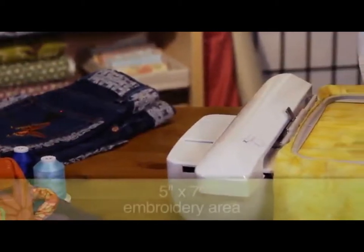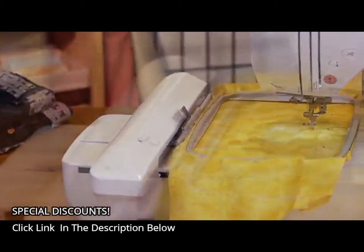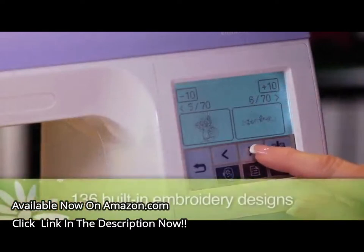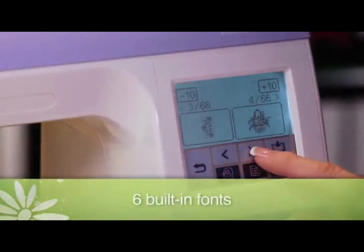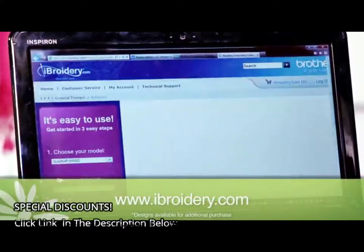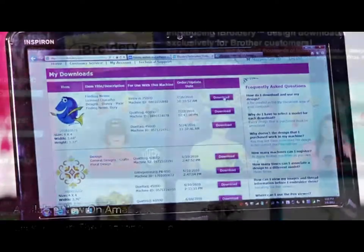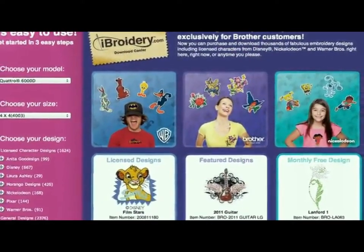First, the PE-770 has a large 5x7 embroidery area, which allows you to express your creative vision on larger items like tote bags. And you'll want to get expressive when you see the machine's assortment of 136 built-in embroidery designs, 10 built-in frame designs, and 6 built-in fonts. Not enough designs? Then visit iBroidery.com, the Brother embroidery design website where designs can be purchased individually. There are thousands of designs to choose from, including Disney, Warner Brothers, and Lifestyle designs, as well as a selection of alphabet designs.